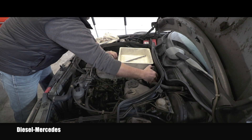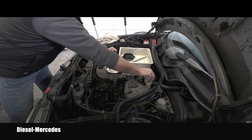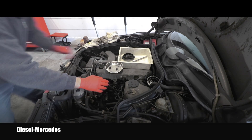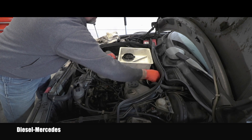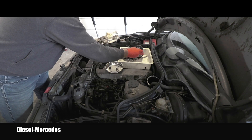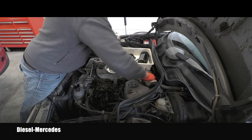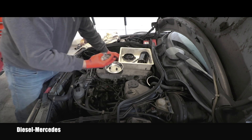Now I can separate the filter and the lid only, which is easier. I'll deal with the filter which is soaked with oil, so I have to be careful not to make too much mess. It's always really messy, so I have a container right here. After removing it, I'm visually checking everything's fine in there — no leaks — then cleaning it and getting ready for the new filter.